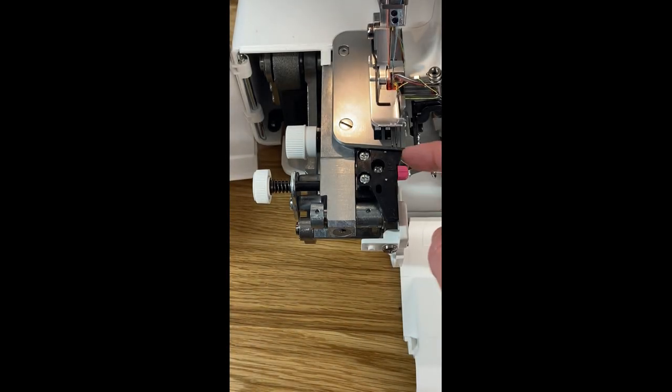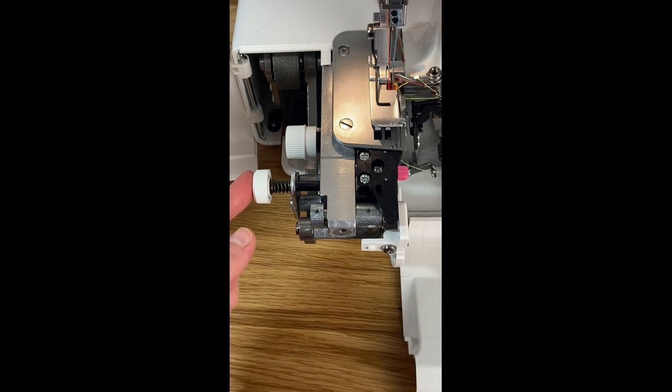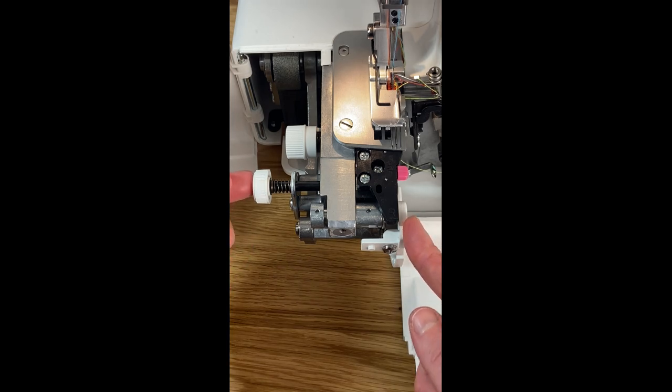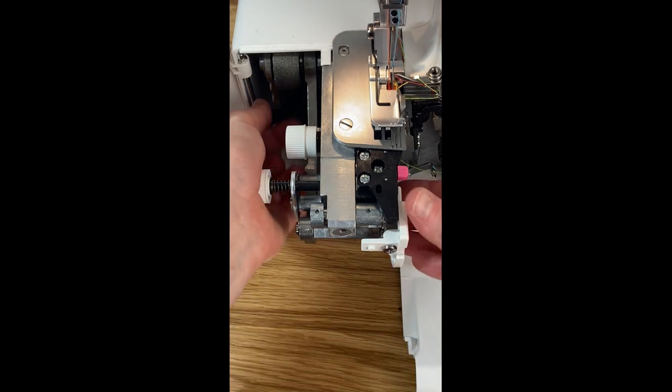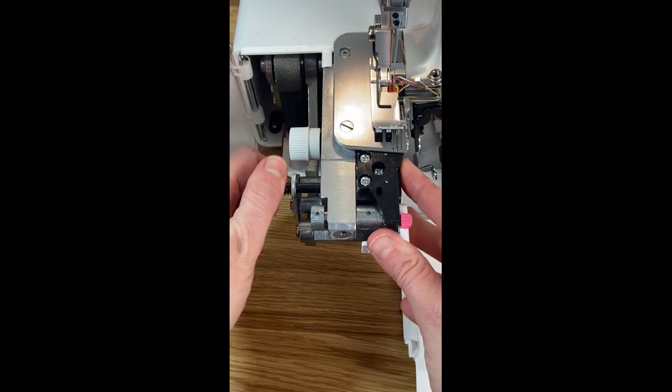We're going to look at how to switch from the S position to the R position. To do this we're going to press in this knob on the left and move our switch forward. This takes a little bit of pressure to get it to deploy, so give it a good push, then move it to the R position and release and it will move everything back into place.